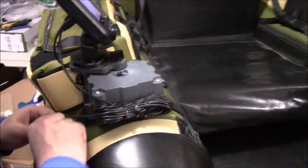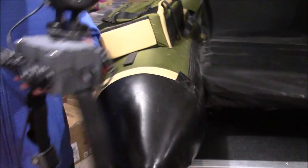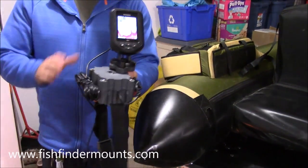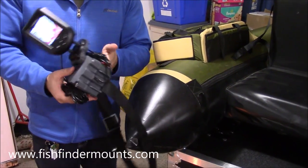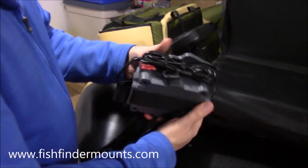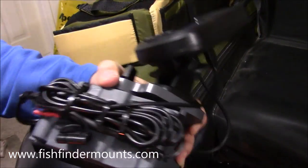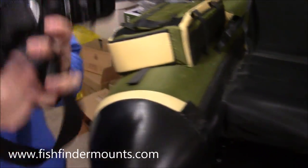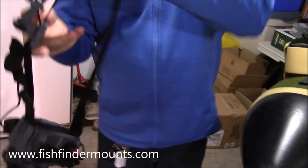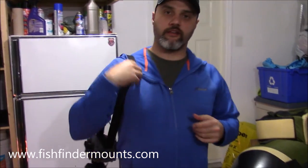I want to show you quickly just how easy it is to take these off and put them back on. We're just going to take it off just like this — there it is, your whole kit's off. Now you can take it up to your base camp and charge your battery. The fish finder is still powered because the battery is in here. Everything you need is right here for your float tube — you can put it around your shoulder and carry it up to the lake just like this.